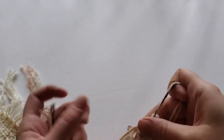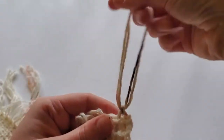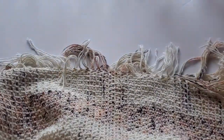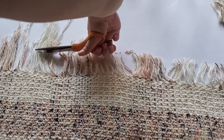Continue to tie all of the pairs together. Make sure that you do not pull too tightly, as you can make your weaving uneven. After we tie everything together, go ahead and cut the fringe to your desired length. I cut mine to about two inches.